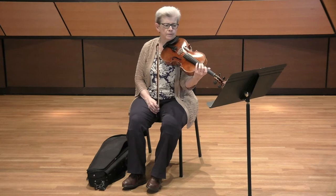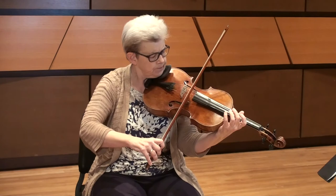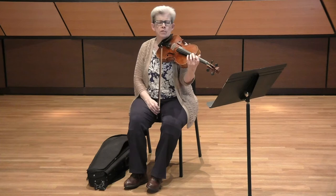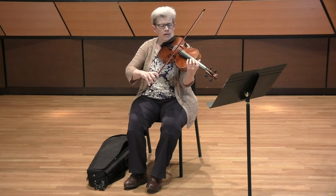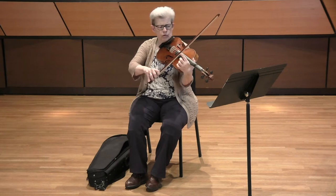This kind of bow stroke, because of the speed, you can't really do a true spiccato, so it's what I call a stick bounce. It sounds like the hair is coming off the string, but really the hair is staying on the string and the stick is doing the bouncing. Every bow is going to be a little bit different where that spot is. On my bow, it's actually a little closer to the middle.